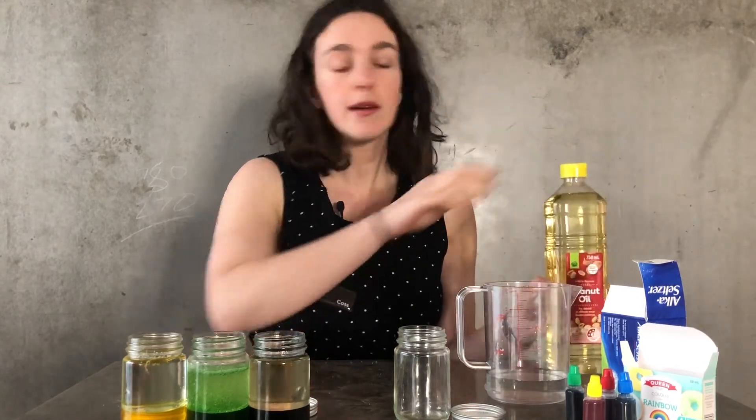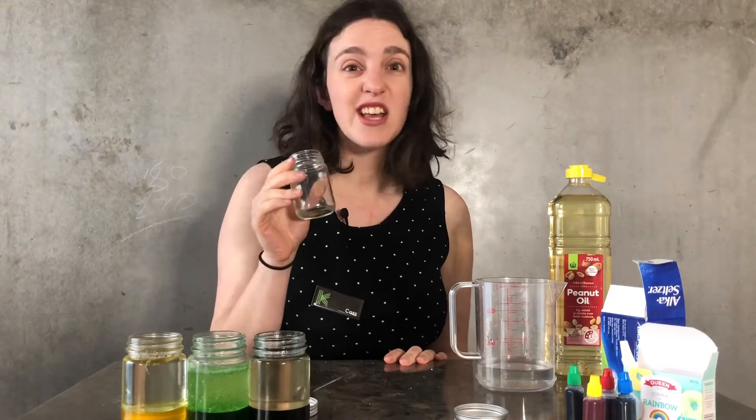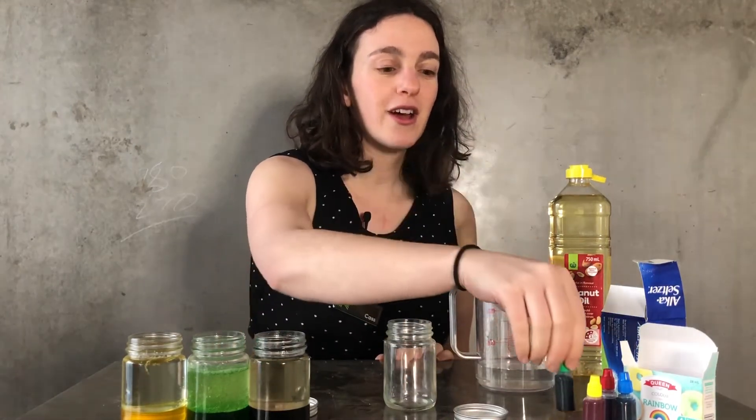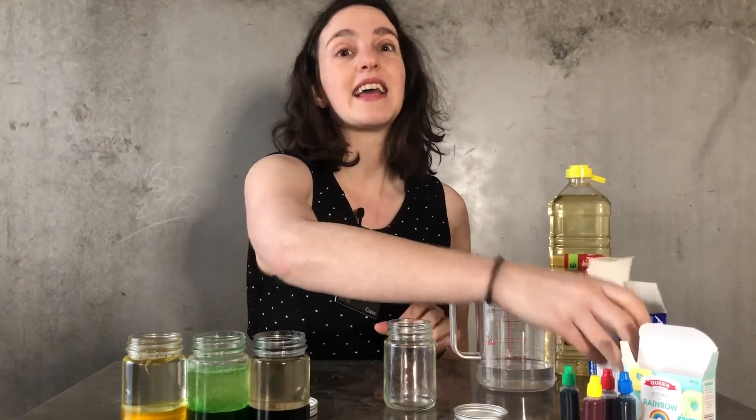Here's what you're going to need. You are going to need some oil — I'm using peanut oil, but you can use any kind of vegetable oil, whatever suits you. You're going to need some water and a jar — it can be any size you like, I'm using a small one. You'll need some food colouring of your choice, and some kind of effervescent tablets like Alka-Seltzer — something that'll fizz and release gas.